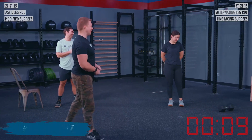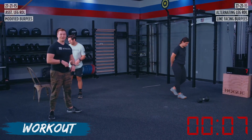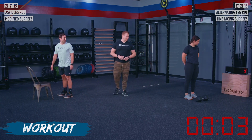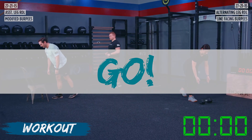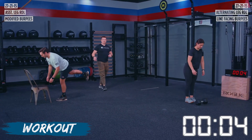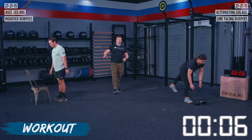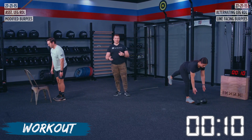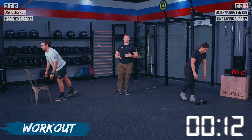We got 10 seconds on the clock. Athletes are going into 27, 21, 15 of our alternating RDLs and our burpee variations — and go! David is doing our chair-assisted RDLs here — single leg for both athletes. We're using the chair in case we have issues with our balance or don't feel completely confident with this movement.